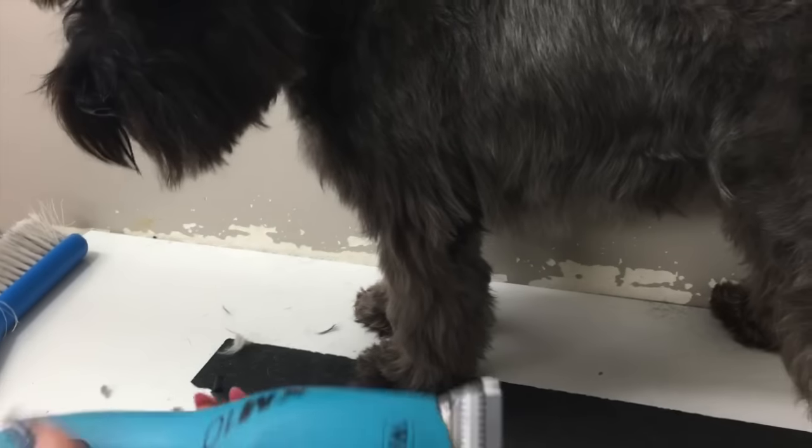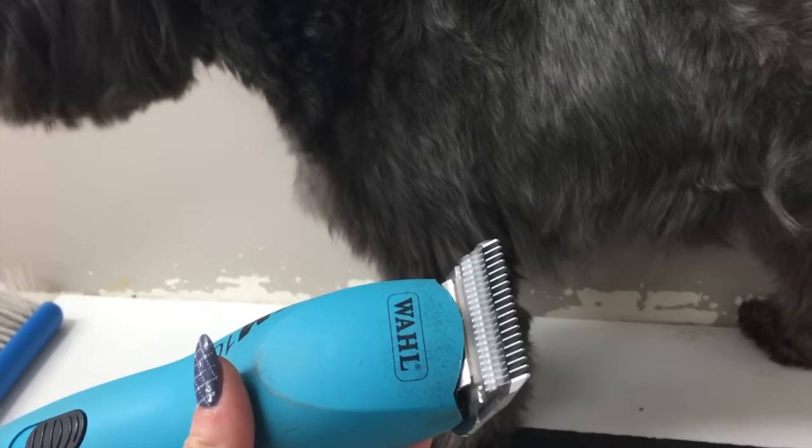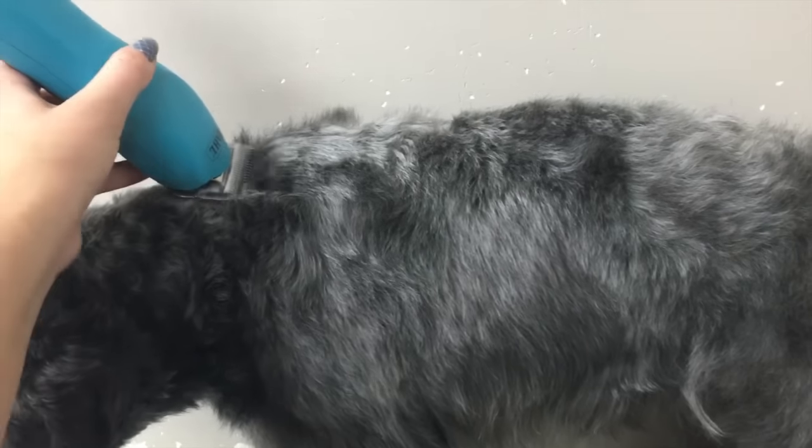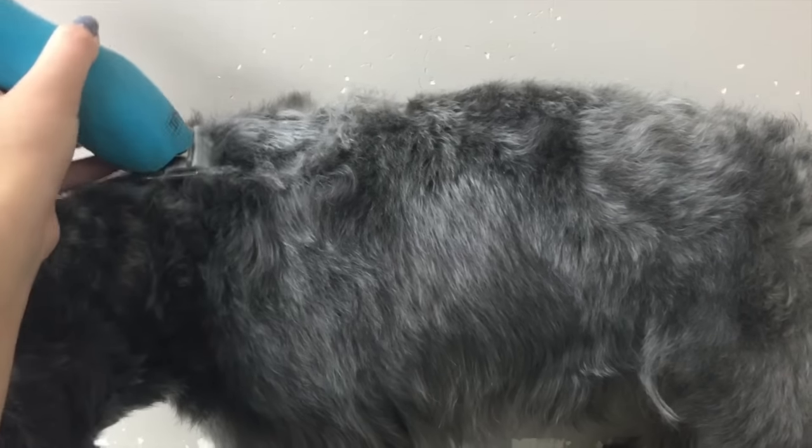So what we'll use now is a 7 blade — this is a Buttercup size 7. We'll turn on the clippers and start by going down the back. I'm just going to do it in small strokes at first. It's good to get a feel for the clippers before you start cutting any styles, because you don't want to mess up.